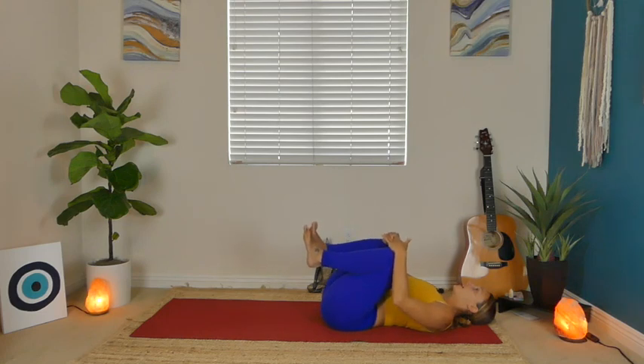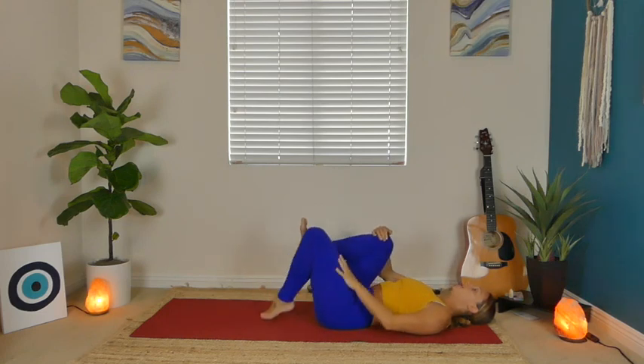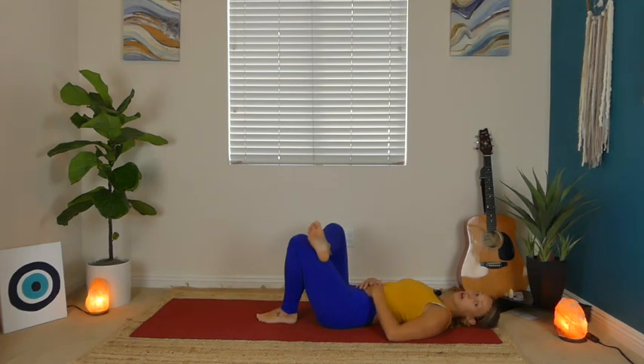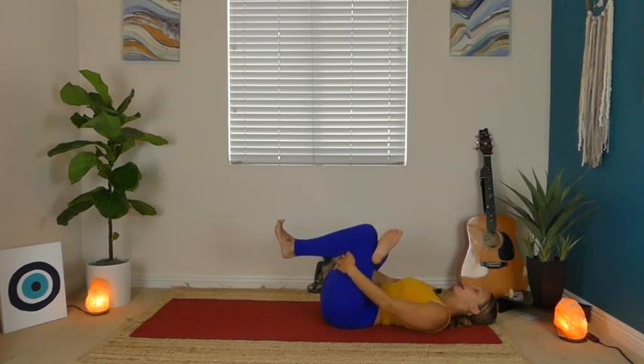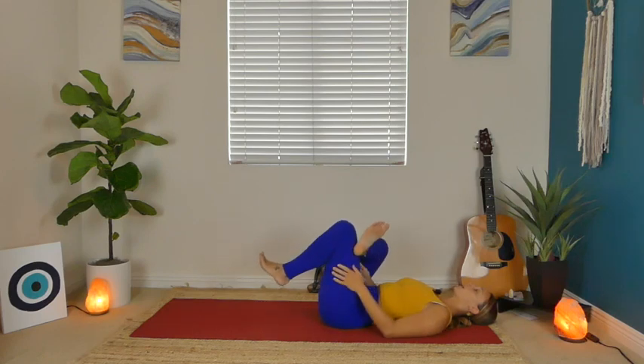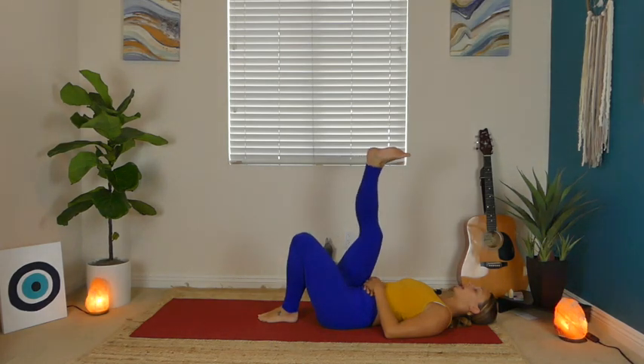Once those knees are in your chest, we're going to set our left foot down. Cross the right ankle over the left knee, moving into a little bit of hip mobility here. Open up that right knee, creating a figure four with your legs. This may be enough for you — if so, just stay. If you want more, you can grab the back of your left hamstring and gently pull the whole arrangement towards your body. Keep that right foot flexed. One more inhale, exhale, slowly lower that left foot, and then send your right leg all the way to the sky.